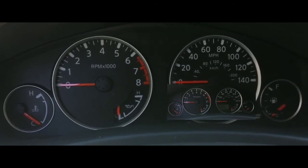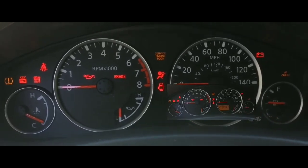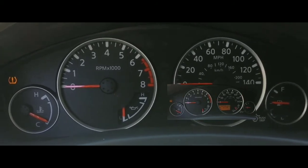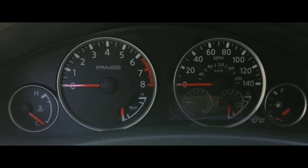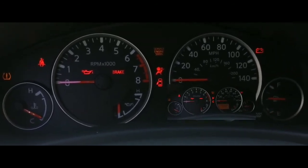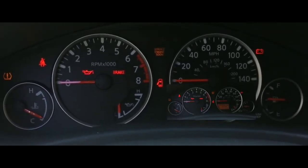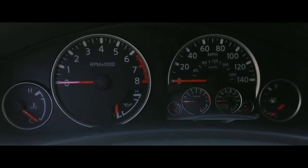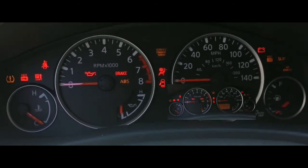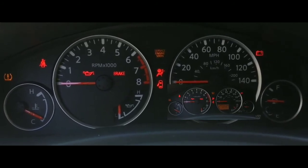My next obvious suspect would have been the starter, but I'm not going there right now because I had a starter change eight months ago — bought a rebuilt one from AutoZone. It wasn't on my mind because once you put a new starter in it should last you over a hundred thousand miles.